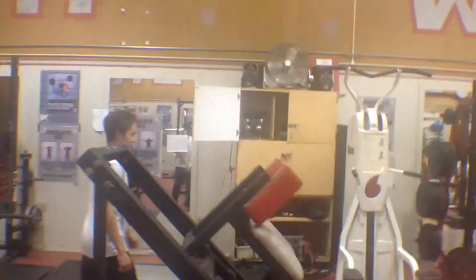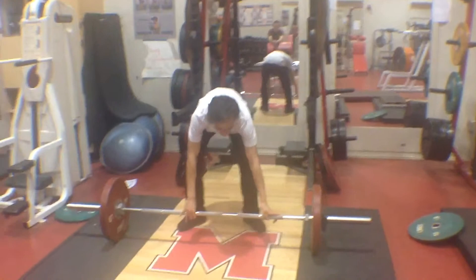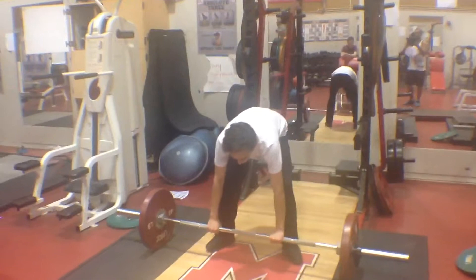All right, next up, we're going to walk over to the barbell deadlift. He's pretty quiet today — usually a really talkative person, but camera shy. Here we go. Ten deadlifts. Squat down, lift up, be powerful.